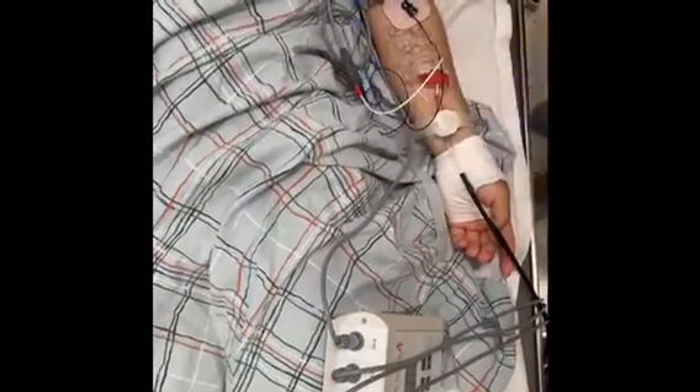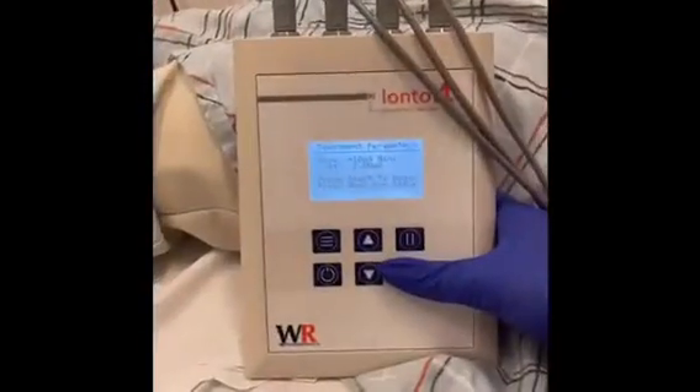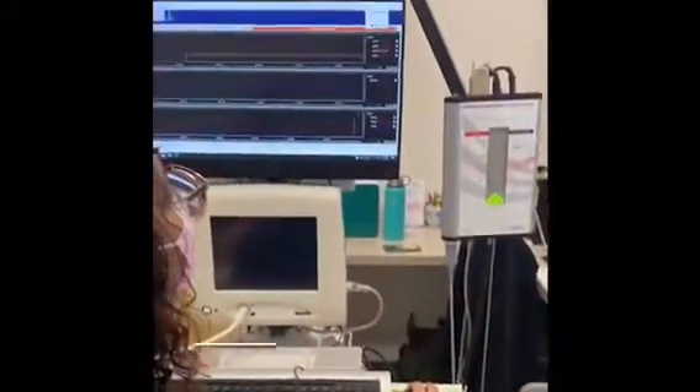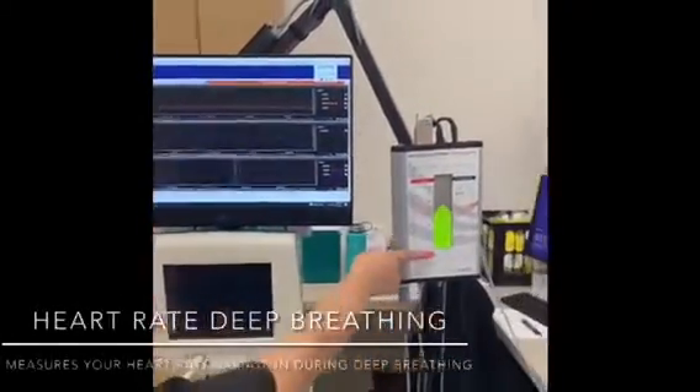During this portion, once the battery starts up, you're going to feel a prickly sensation that's going to last five minutes. Then we'll move on to the second portion, which is heart rate deep breathing.